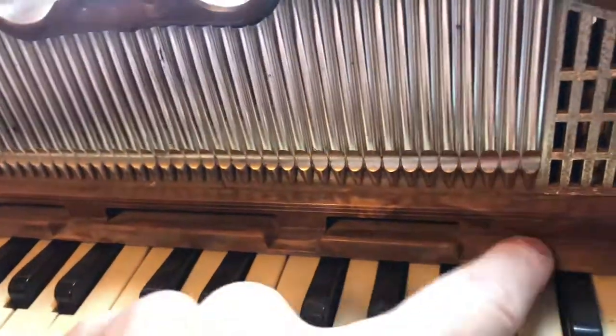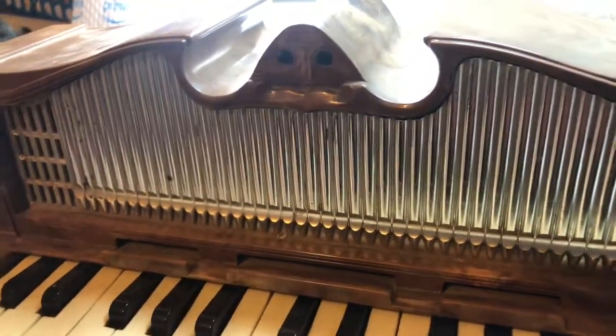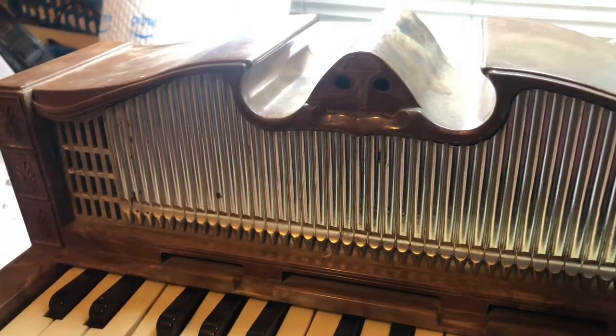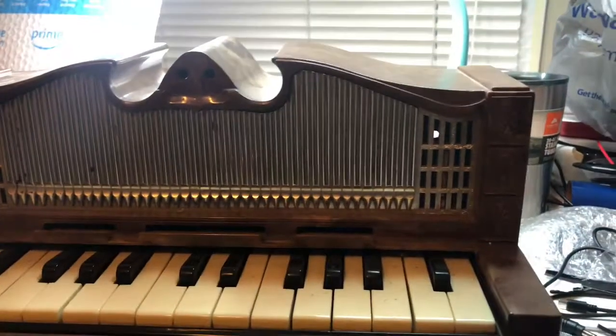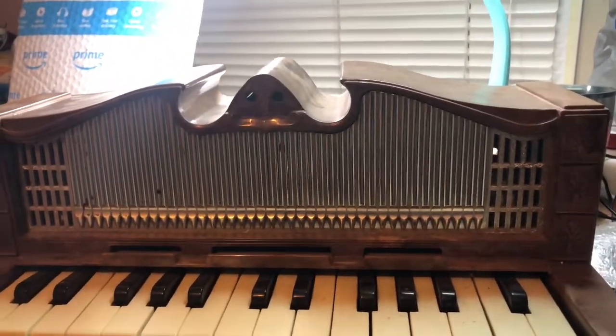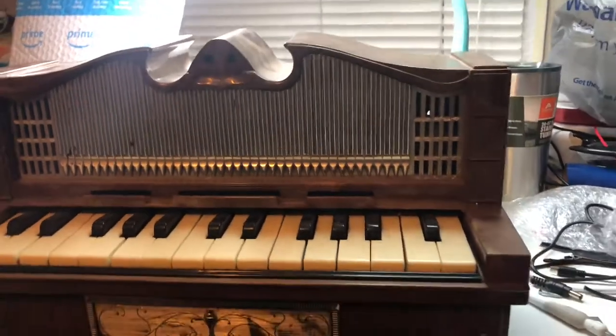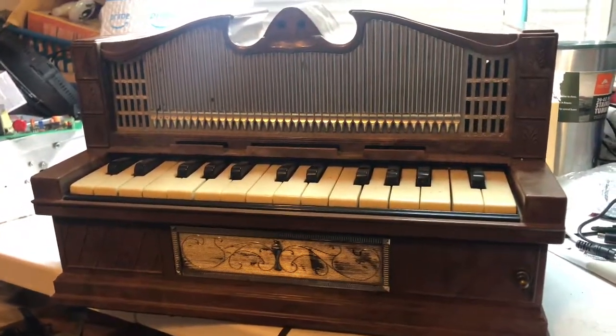I think the best I can do is just clean up the keys and give this a good clean. I don't know — I might just give it away to somebody. Hope you enjoyed this little random video, thanks for watching guys, I'll see you next time.